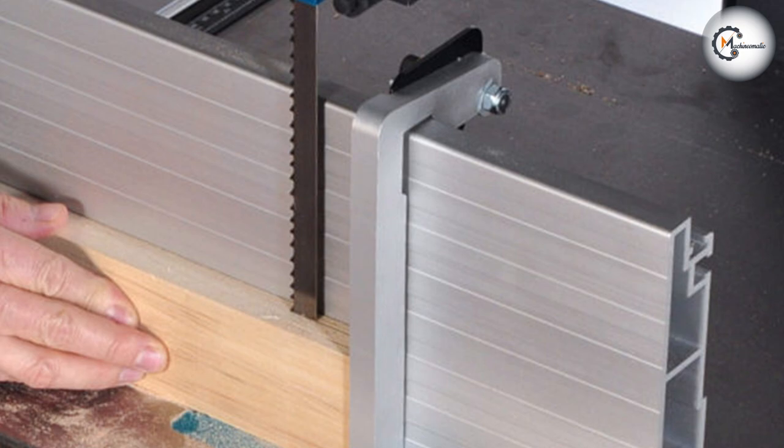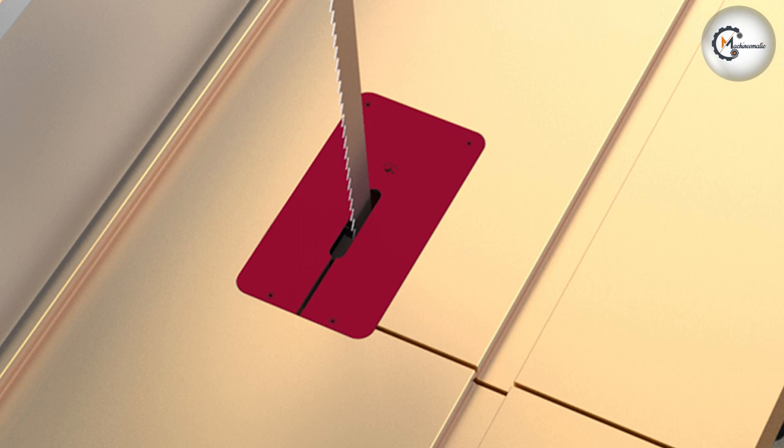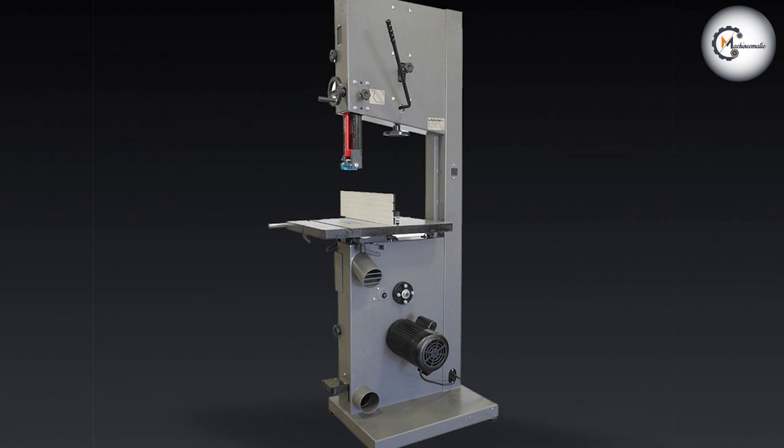Both the Alpha HW615TIN 3HP 15-inch and the Laguna 18BX are powerful band saws that offer unique features and performance advantages. The Alpha HW615TIN provides a great balance of power, affordability, and versatility, making it an excellent choice for woodworkers on a budget. On the other hand, the Laguna 18BX stands out with its superior motor power, larger cutting capacity, and advanced features, catering to the needs of professional woodworkers who demand precision and performance. The choice between these two band saws depends on your specific requirements, budget, and the scale of your woodworking projects.